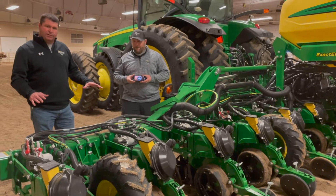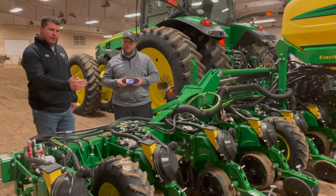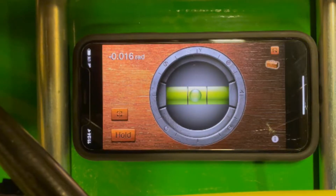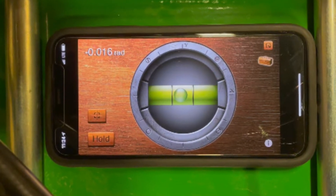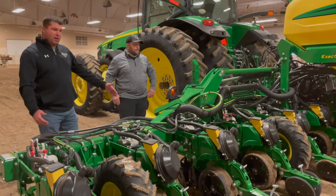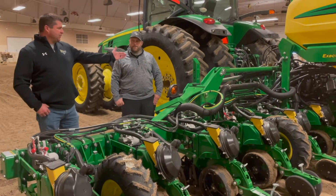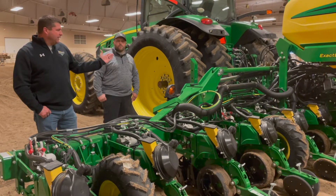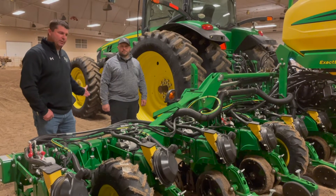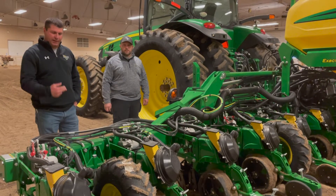As Ryan talked about, we want to get this planter bar leveled as our first step. You're going to drive forward probably 30 to 40 feet and get out. What Ryan's holding here is just an app on his smartphone that's got a level on it — that works fine. This bar we've already got fairly leveled, but if we're tilted too far forward, we would go to the center link on the tractor, spin it out a little bit, set it back down, and drive forward. If it's tilted too far back, we would use the center link to suck it in.